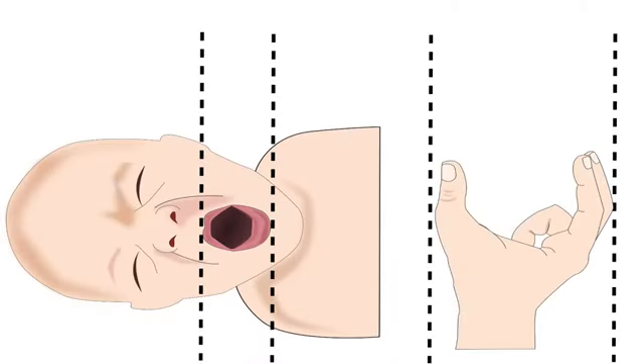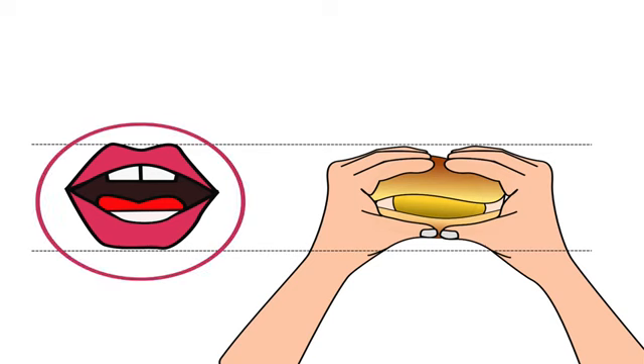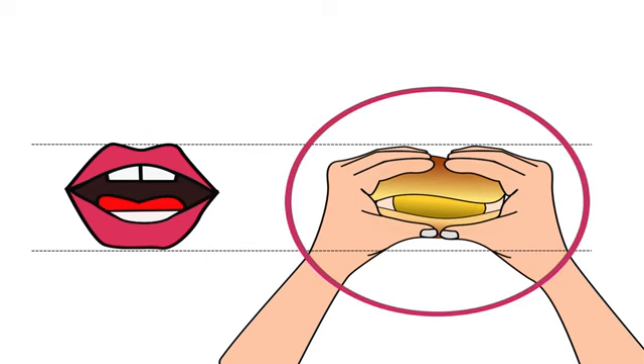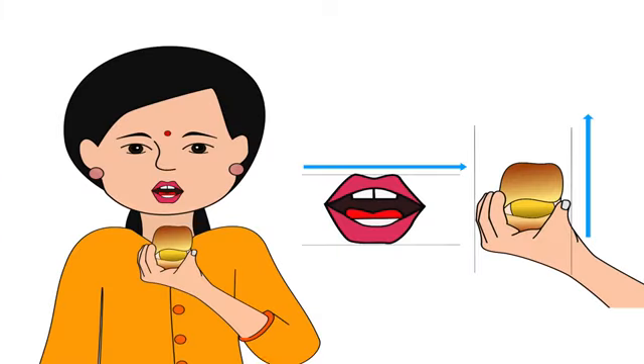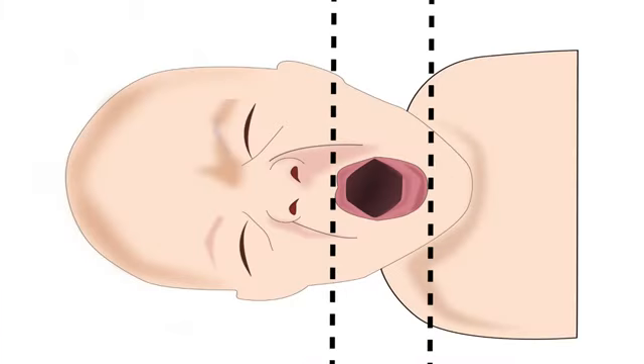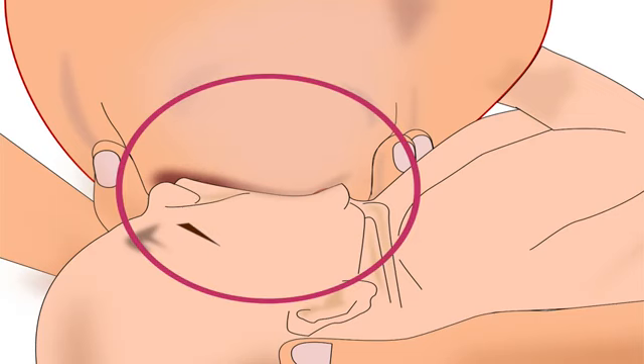The fingers should always be parallel to the baby's lips. When we eat a vada pao or burger, our mouth and lips open horizontally, and we hold the food horizontally to take a big bite, with thumb and fingers parallel to the lips. If we hold it vertically, we won't be able to take a big bite. Similarly, observe the direction of the baby's lips — if the lips are vertical, the fingers and thumb should also be positioned vertically on the breast. This will help the baby to take a big part of the areola in her mouth.